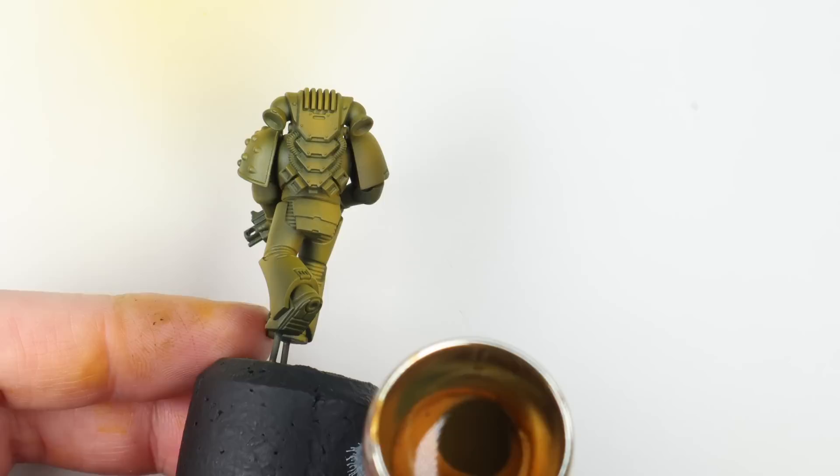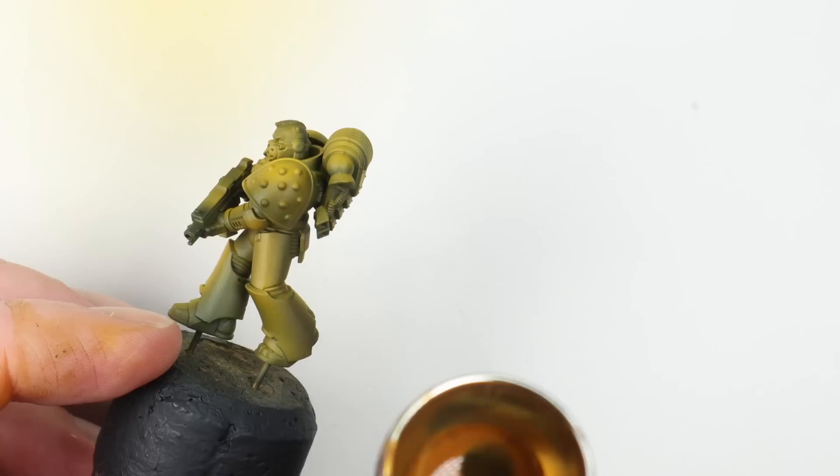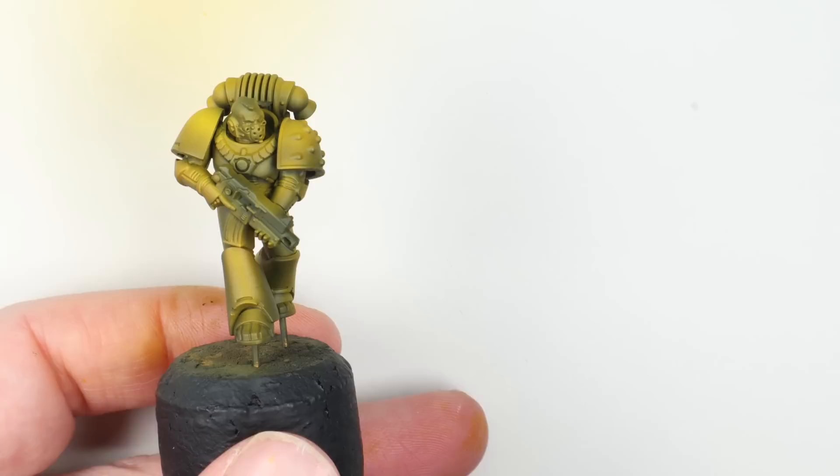I've chosen another contrast paint — Snakebite Leather — thinned a touch more, about three drops of thinner to paint. I'm going to fire this into all the shadow areas, with a little overspray hitting between the shadows and the highlights, the mid-tone area effectively, just to give a little bit of additional color. It warms it up a little but doesn't alter it hugely.